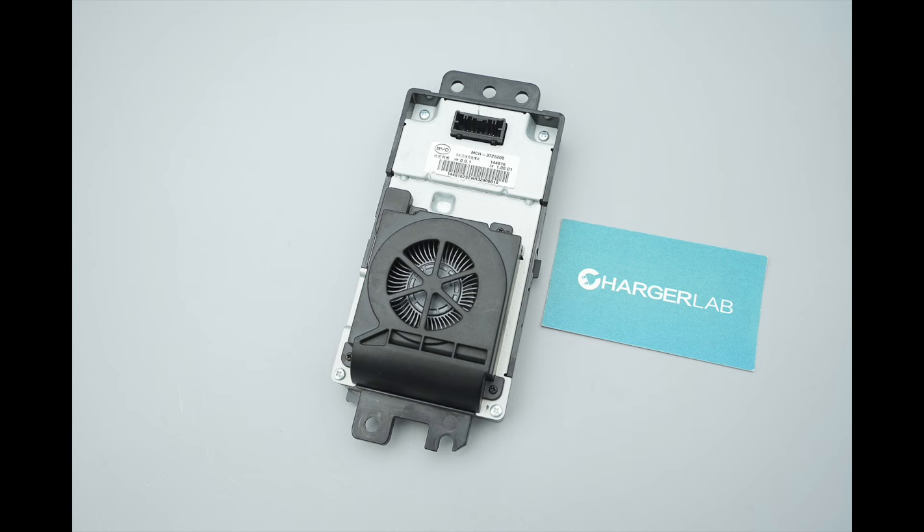This teardown features a BYD in-car pre-installed wireless charging module. It has a single charging pad, and the maximum wireless charging power is 50 watts.